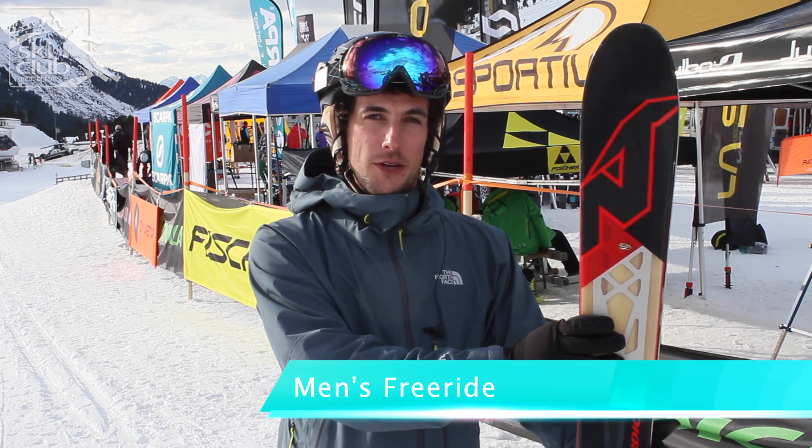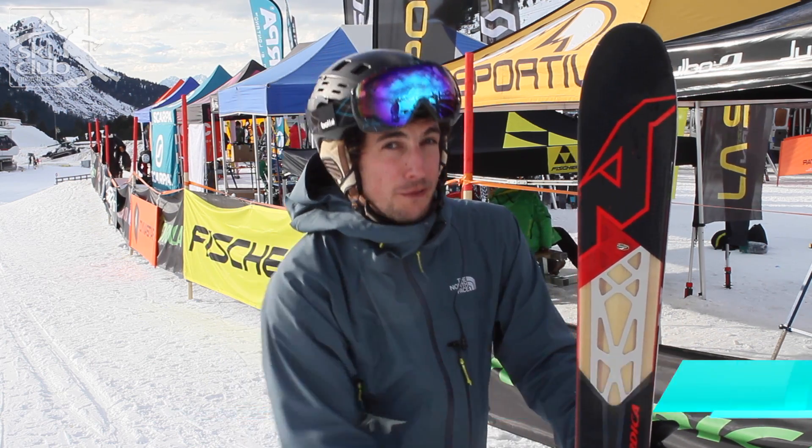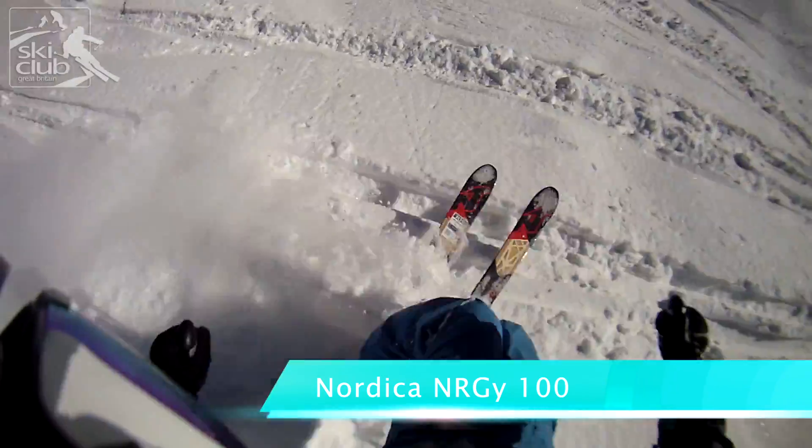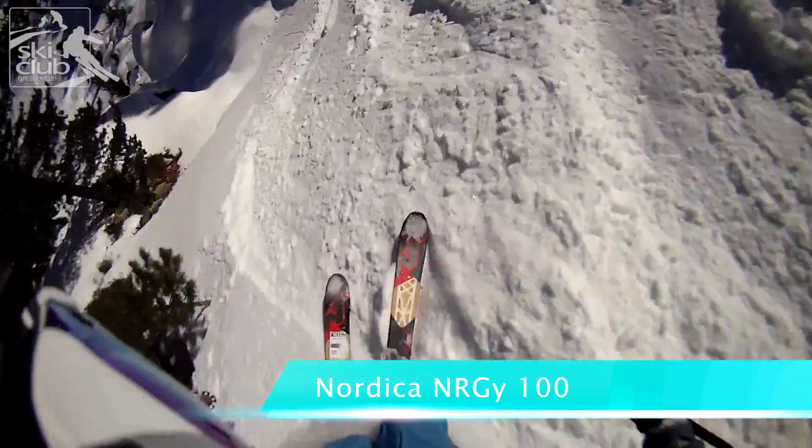This ski is the Nordica NRG 100. At a hundred millimetre underfoot, it's certainly not the widest ski in the freeride category, but it's one that's performed really well and it's got some serious off-piste credentials.